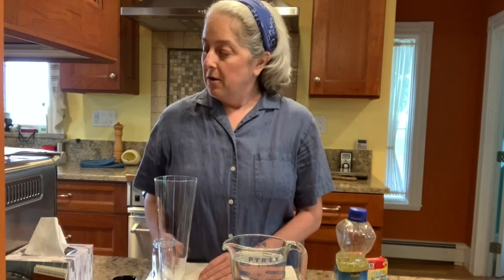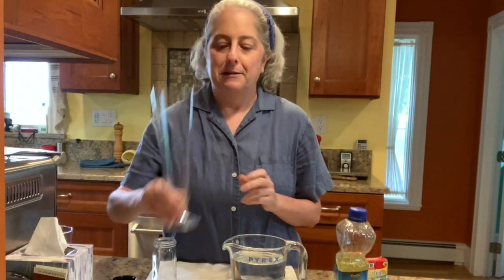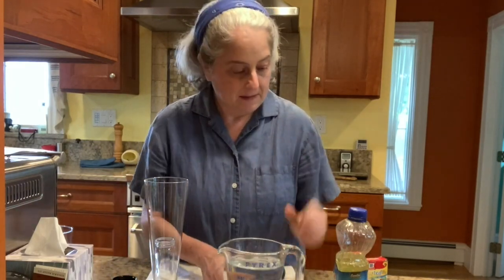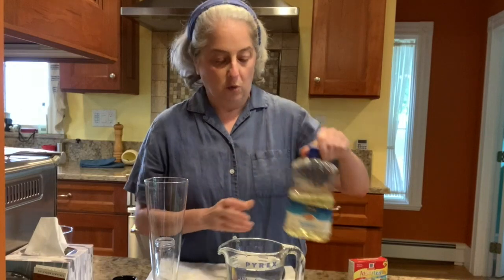To get started, let's look at what we need. You'll need a glass — as tall a glass as you have, the better. If you don't have a tall glass, don't worry. When I do this at the museum I usually use a beaker even smaller than a drinking glass and it works fine. You'll also need some water and some cooking oil — I'm using vegetable oil, but corn oil or whatever you have will work fine.